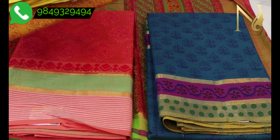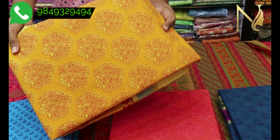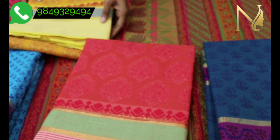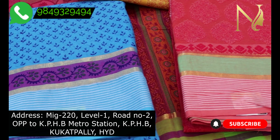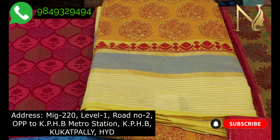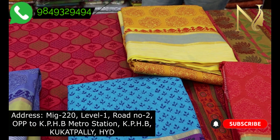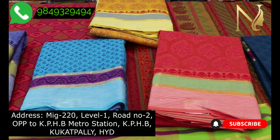You can choose light, pure, original Mangalgiri cotton sarees with different digital prints. You can also choose pure Mangalgiri kalamkari with digital print sarees. If you enjoyed this video, please subscribe to my YouTube channel. Thank you so much for watching.